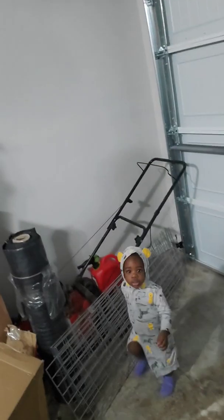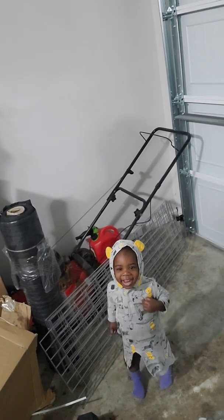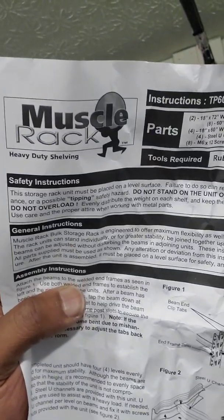Look at my little helper over here. Say hey, say hey YouTube. She's up early with me, about to put together this muscle rack. See if I get a good view.